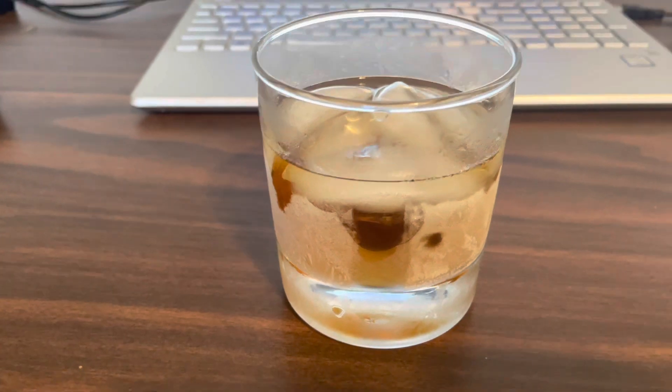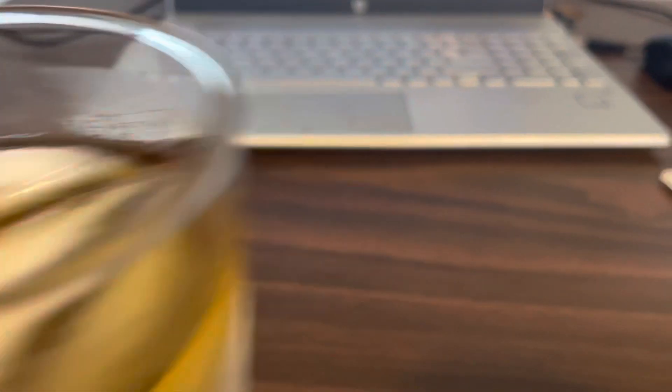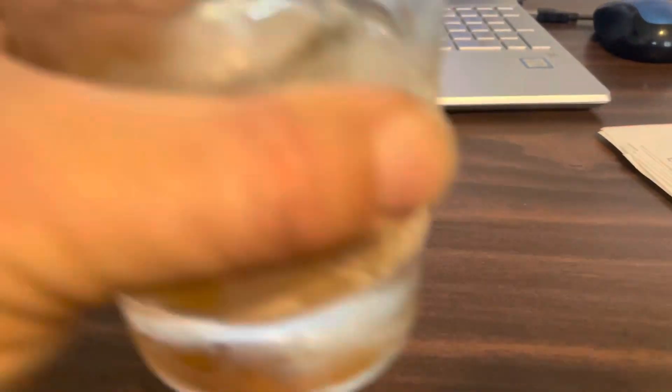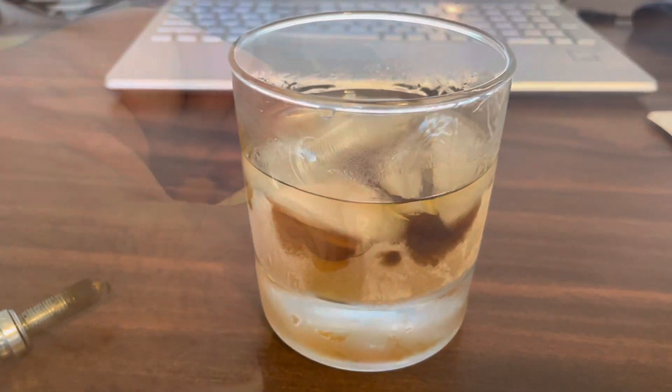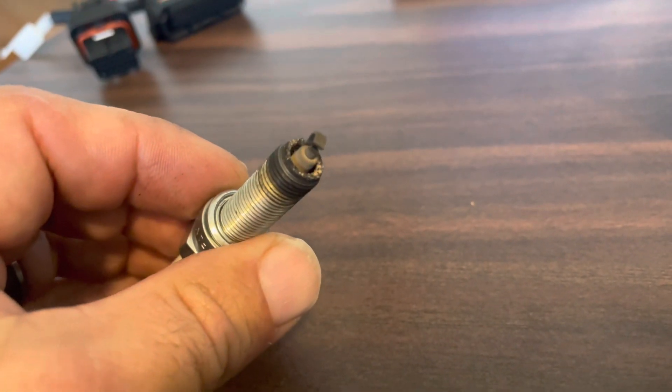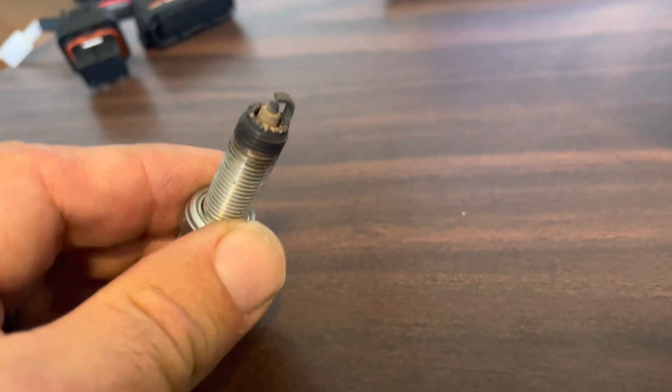I've already pre-soaked this spark plug in the whiskey, and now I'm going to drink the whiskey. Delicious. Now let's look at the end of the spark plug. What do we notice? It's a little brown, a little black — some white spots. What does that all mean?